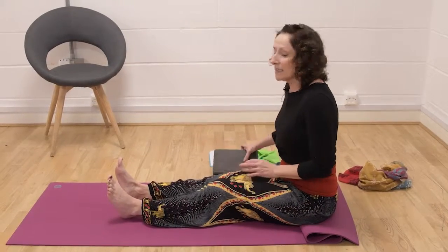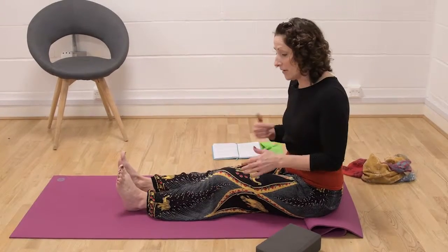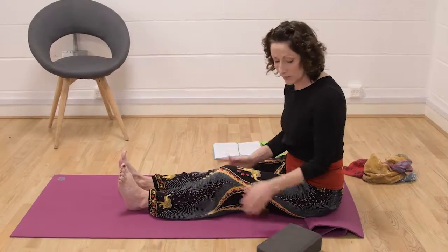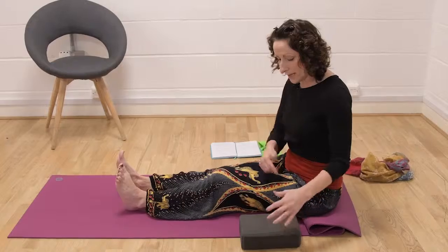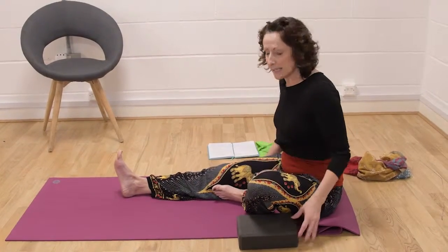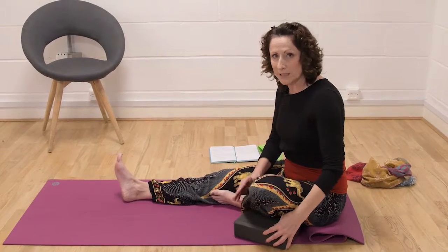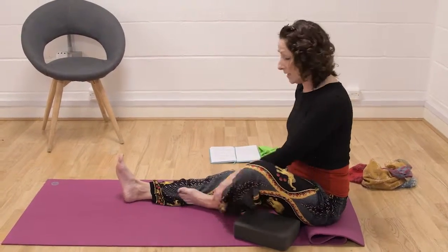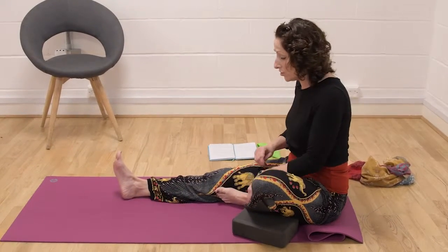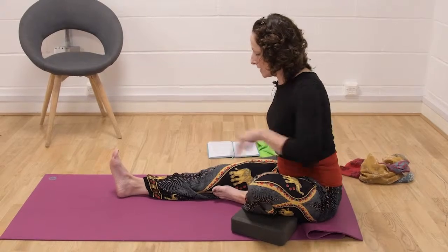I'm going to begin with my left leg. I've actually got arthritis in this left knee, so on this side I do have to use a block — you can use a cushion. Bring this left foot to the inside of the right thigh and just allow it to be supported in a position that's right for you. It might not go that high, it might be further down. Make sure it feels right for you, and keep that long spine.